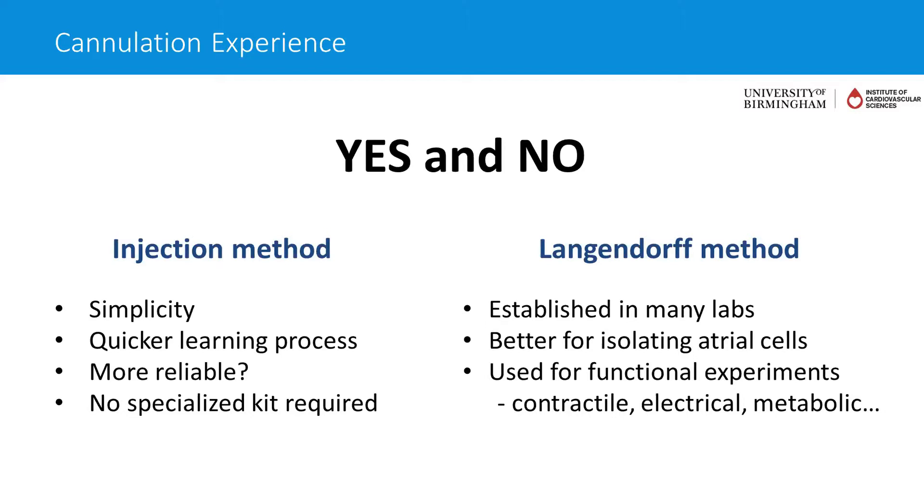Some metabolic studies also wouldn't be possible using this methodology. So when I get that question — is it easier to use the injection method and should I therefore use that instead of the Langendorff? — I would probably say most of my students have found it easier to adopt the injection method, but I would also say learning the Langendorff and how to cannulate hearts is important, particularly for isolating atrial cells, for its ability to provide better atrial cell yields, because it's used in many more labs around the world, and for all the functional experiments you can do using it.